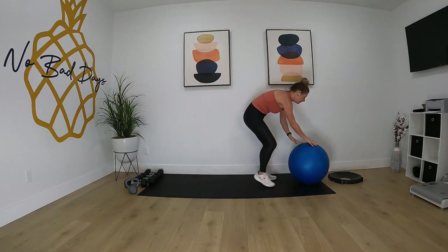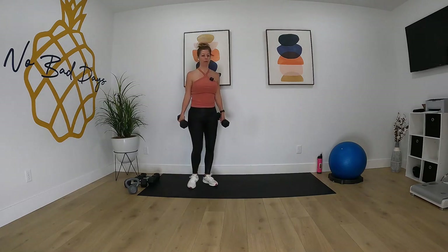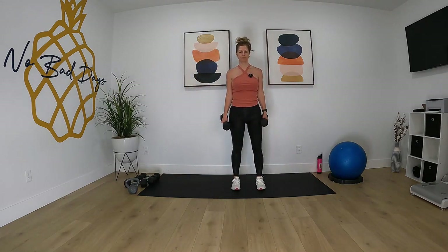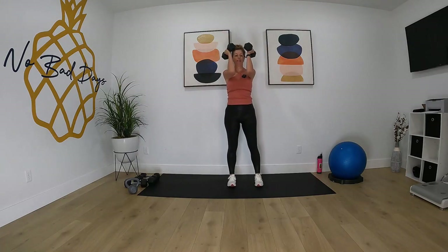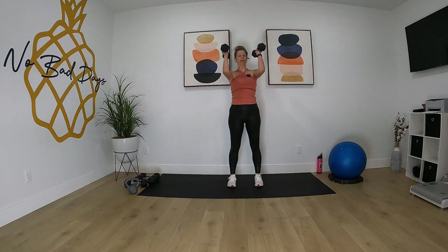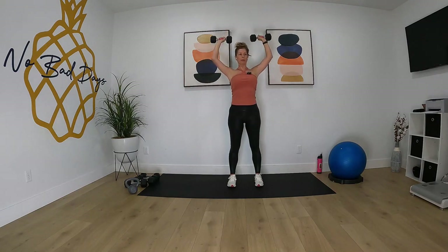Go ahead and put your ball away. For the next nine exercises we're gonna grab our 10 pounders. We're doing Arnold press — arms up, we're going out, all the way up, down, and in. And time.